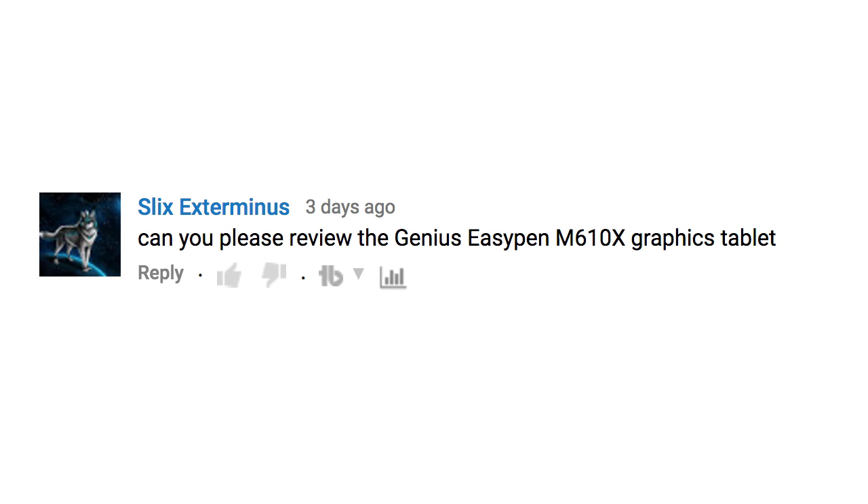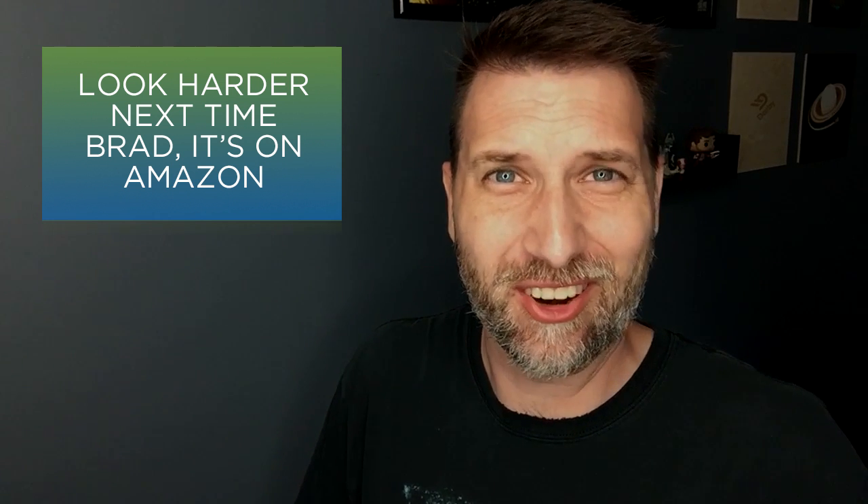Someone asked if I could review the Genius Easy Pen M610X graphic tablet. I've never heard of that. I Googled it and it came out like six or seven years ago, so I'm not sure I can even buy it anymore. I'm sorry.